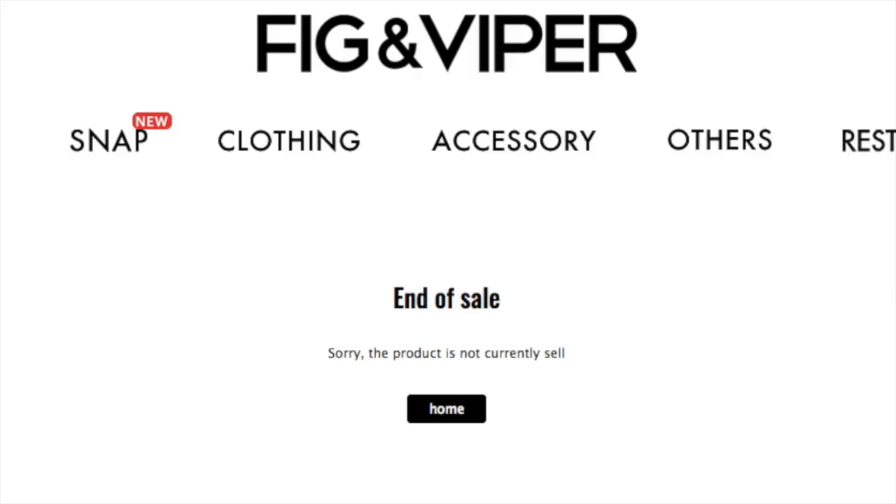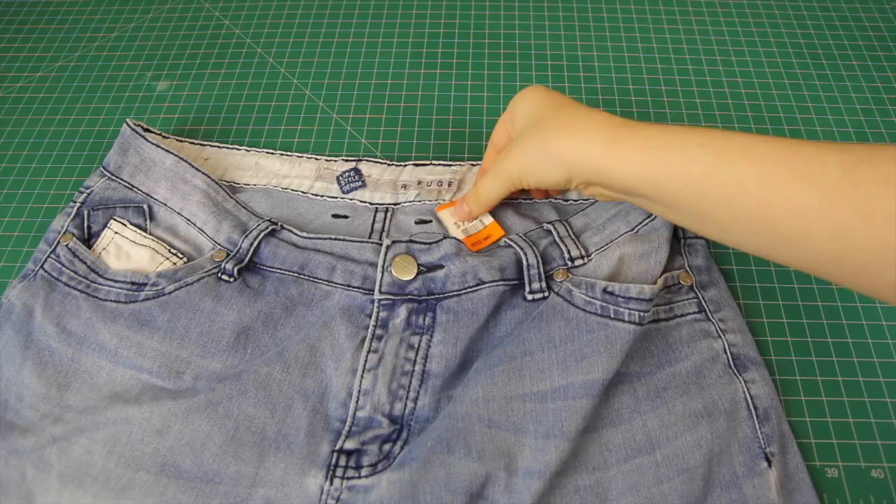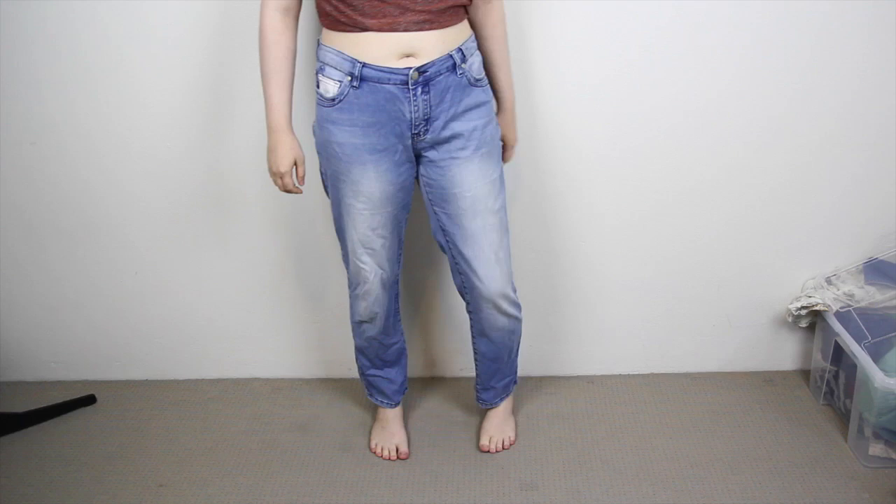But anyway, today we're going to use these as inspiration to make our own pair of heart cutout jeans. These are originally from a Japanese brand called Fig and Viper, but they are no longer available anymore. So what are we waiting for? Let's get started!